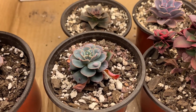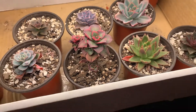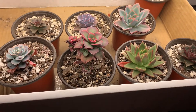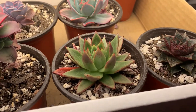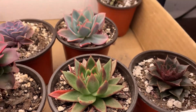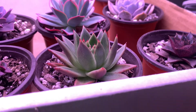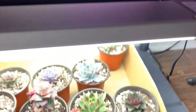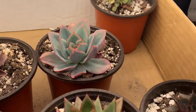It seems to be holding more water than the other ones because it's got more bumps, but everything else looks good. I wish you could see the colors better, but the Kiwi really pops in this one, and same with the Agavoides — you can see all this kind of red highlighting on the outside. In some of the other lights they don't really have that as much, so I think this light kind of brings some of that out. The Luella looks really, really pretty.